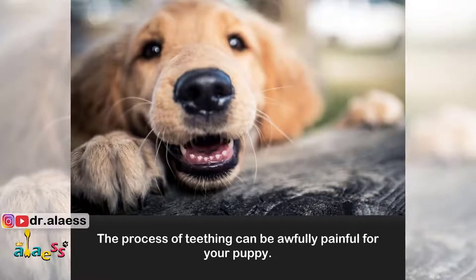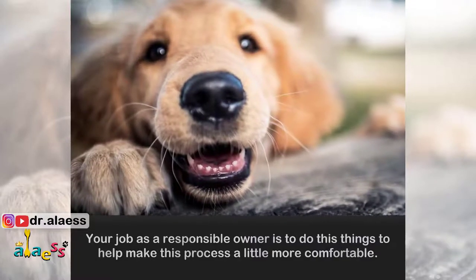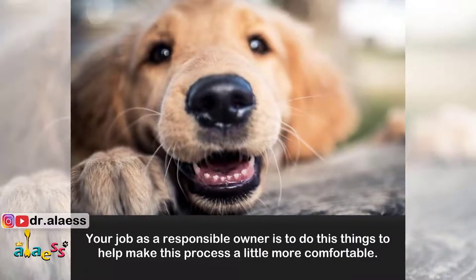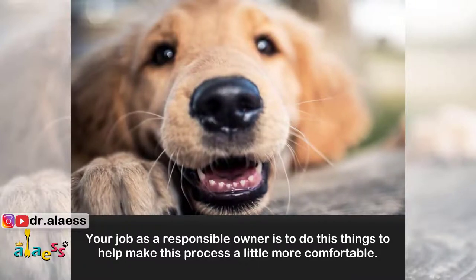The process of teething can be awfully painful for your puppy. Your job as a responsible owner is to do these things to help make this process a little more comfortable.